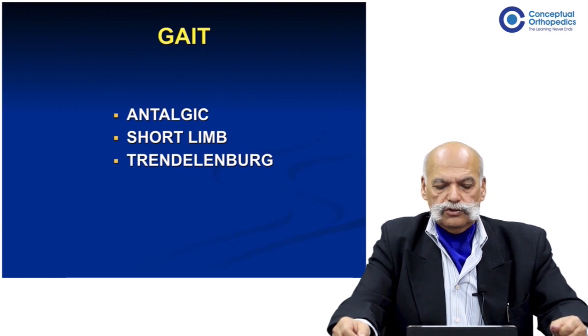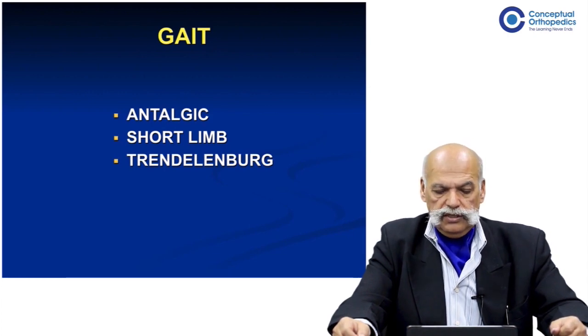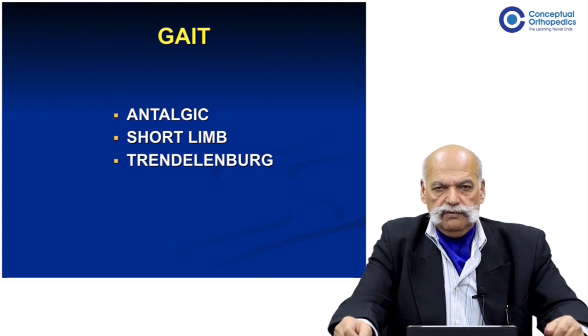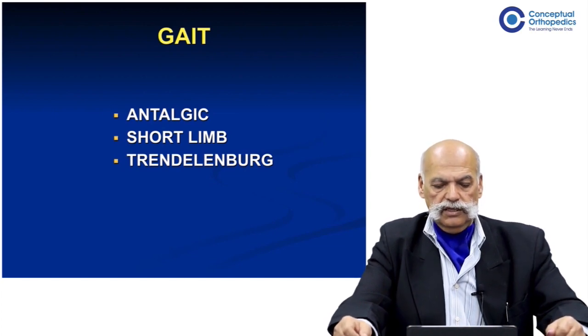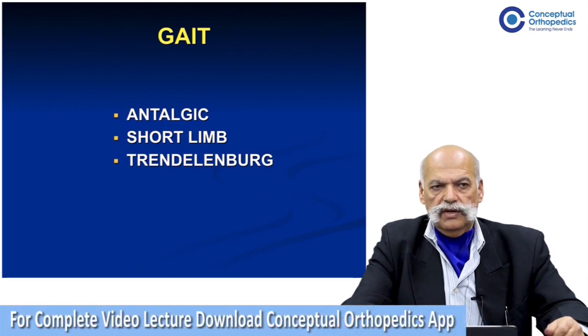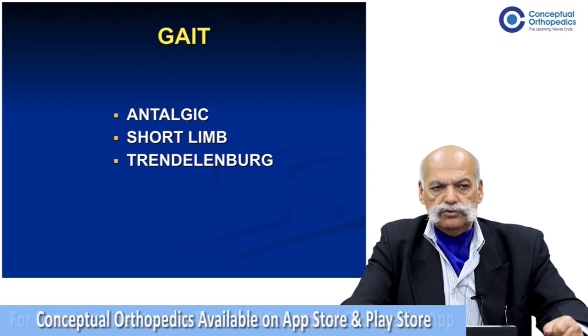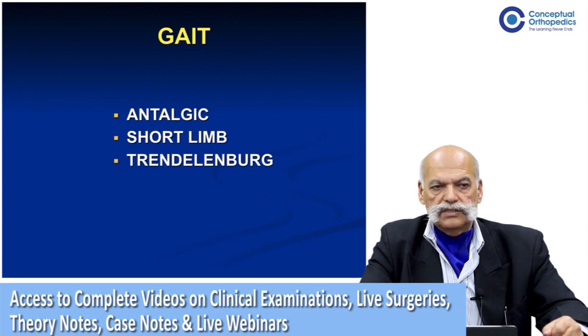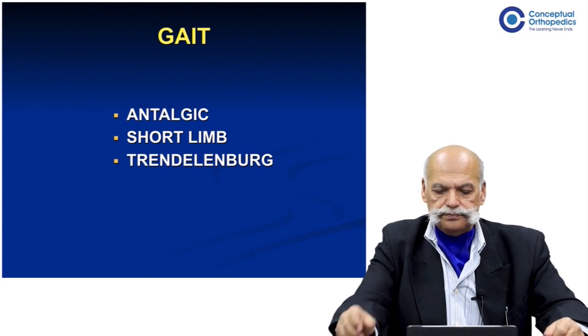In a hip joint case, there are three pure varieties of gait: the antalgic, the short limb, and the Trendelenburg gait. In any given case there may be a combination or superimposition of one pattern over another. For example, if the hip joint is destroyed due to tubercular infection, the same patient would have both a short limb and an antalgic gait, so one needs to decipher the various components.